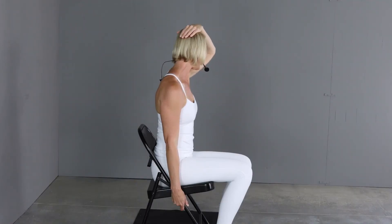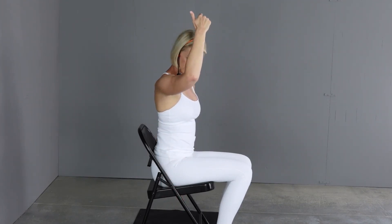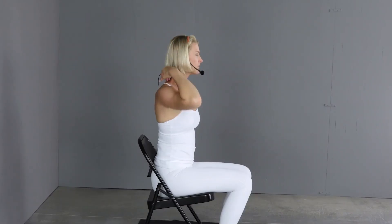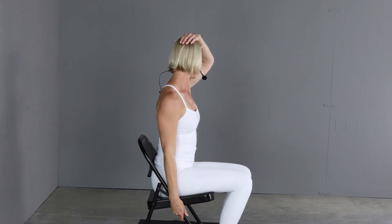Slowly release. One more time on each side — anchor the arm down, rotate, drop the head, and pull. Pick the head up, slowly look to the other side, anchor the arm, and pull.